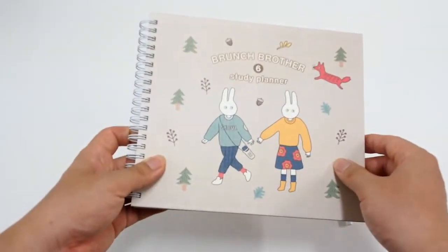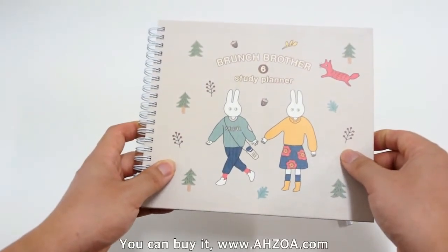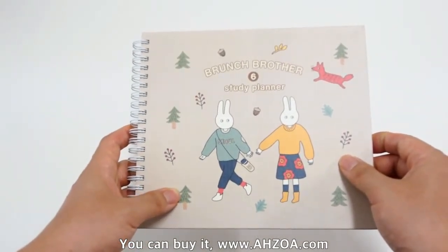This study planner is very functional, and we can find some strengths and weaknesses. Let's see the strengths.